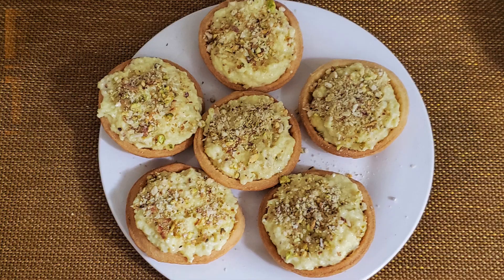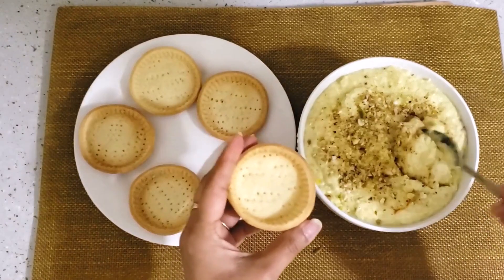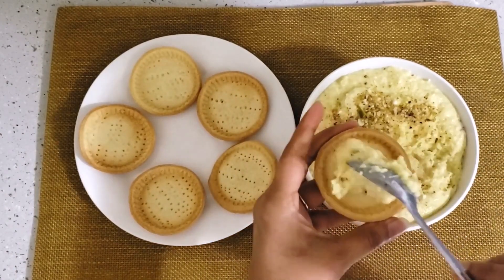Hi friends! Welcome to my channel, Healthy Tummy for You. Today I am going to make Rabdi Tarts. This is a very delicious dessert. You can make it at any favorite occasion.